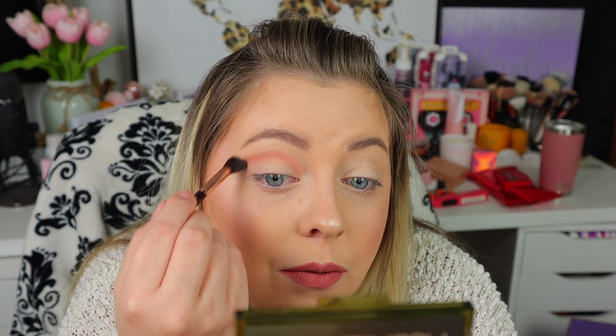To start out the look, I'm going to go in with this pinky shade and apply that in my transition. I'm just using this mini Charlotte Tilbury brush because it's clean and this is a light color. Right away, already super pigmented — of course, because Huda shadows are very pigmented and they blend very, very well.